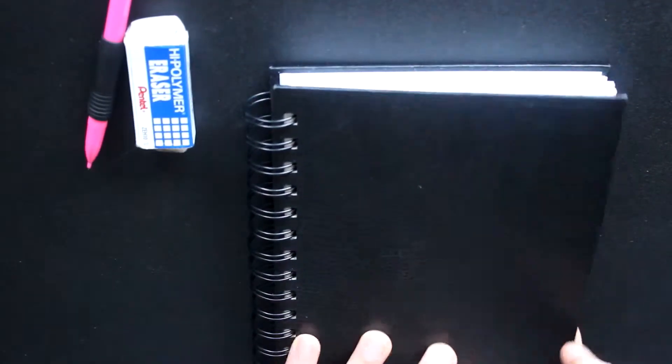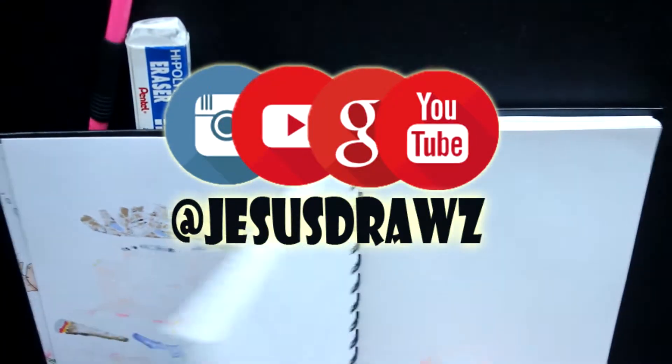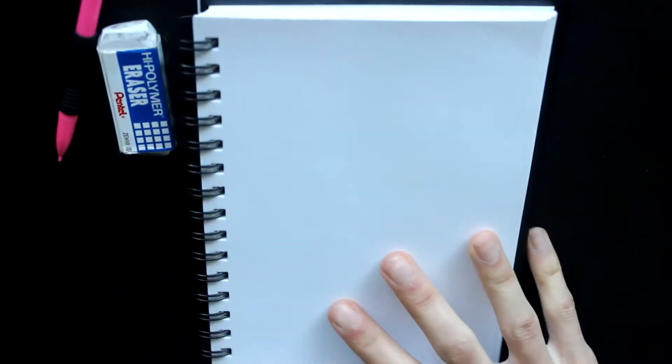Greetings and salutations, ladies and gentlemen, and welcome back to Jesus Draws. In today's video, I decided I would tackle one of the things I know I need to practice more and improve on, and that's female cartoon characters.